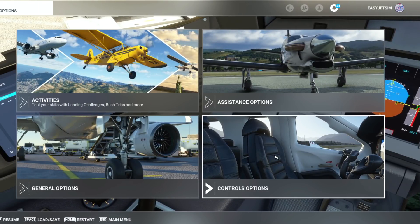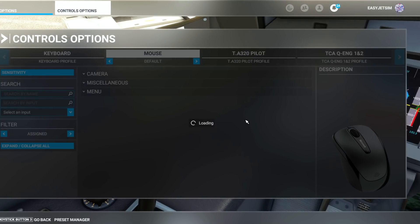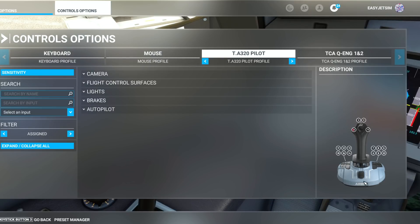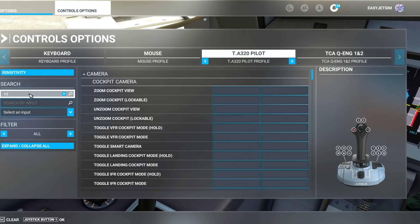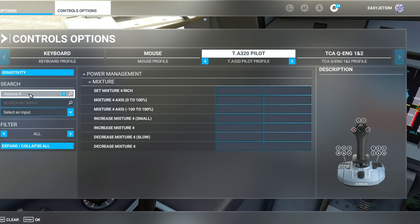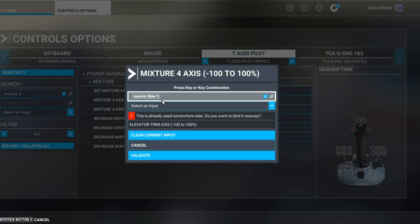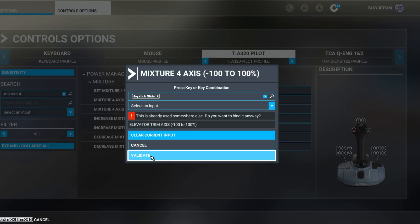If you have a spare axis in your hardware setup, go to the control options. I use the side stick from Thrustmaster and I've got this slider which I'm going to assign to my tiller. There is no tiller per se in Microsoft Flight Simulator, so Fly-by-Wire have instead mapped the mixture four axes — minus 100 to 100% — make sure you select the correct one. Start scanning, move my slider up, there it is, and then validate that.